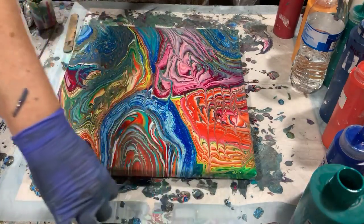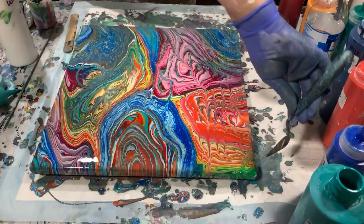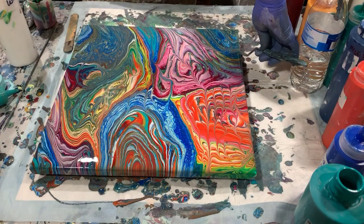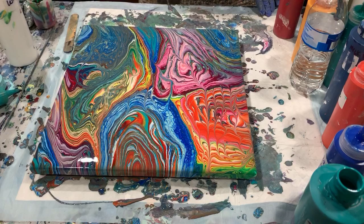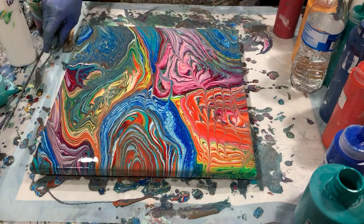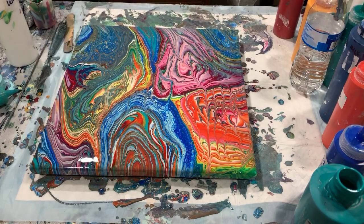Again, this is the 14 by 14 staple back canvas, and I call this a multi-ring pour. I did use a little shovel also — so it's a little shovel pour too. Let's get you down close — tell me what you think.